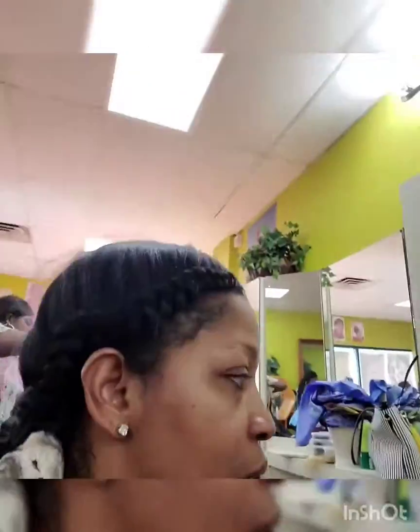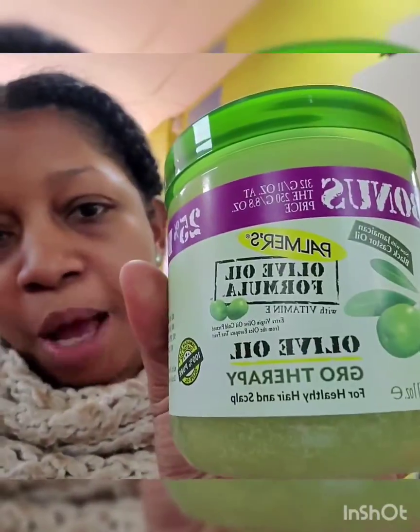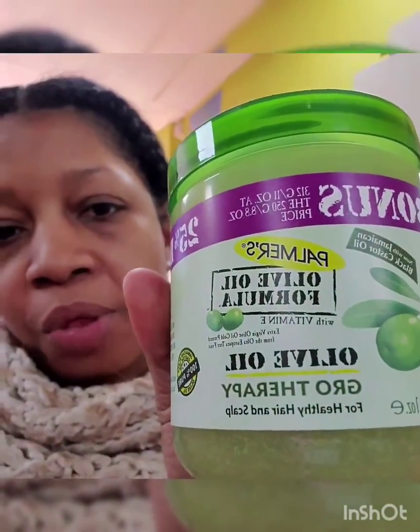I'm finally in the chair. I'm gonna take my hair out and apply a little bit of grease. I brought Palmer's Olive Oil Formula — I was actually looking for a different kind than I normally use but they didn't have it, so I'm gonna give this a try and I'll let you guys know how it goes.